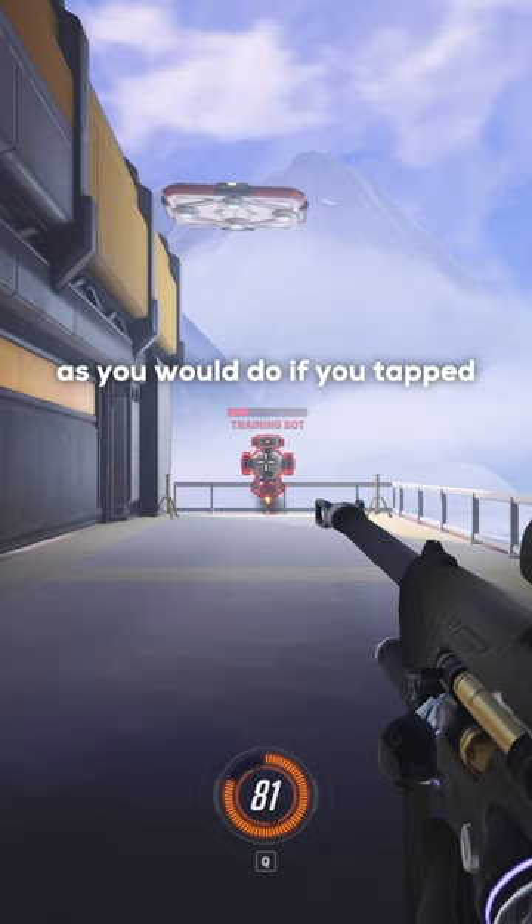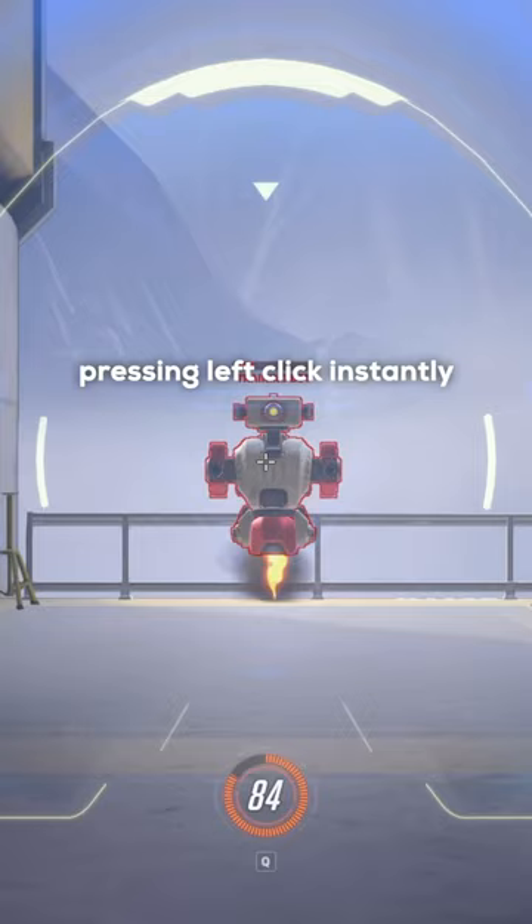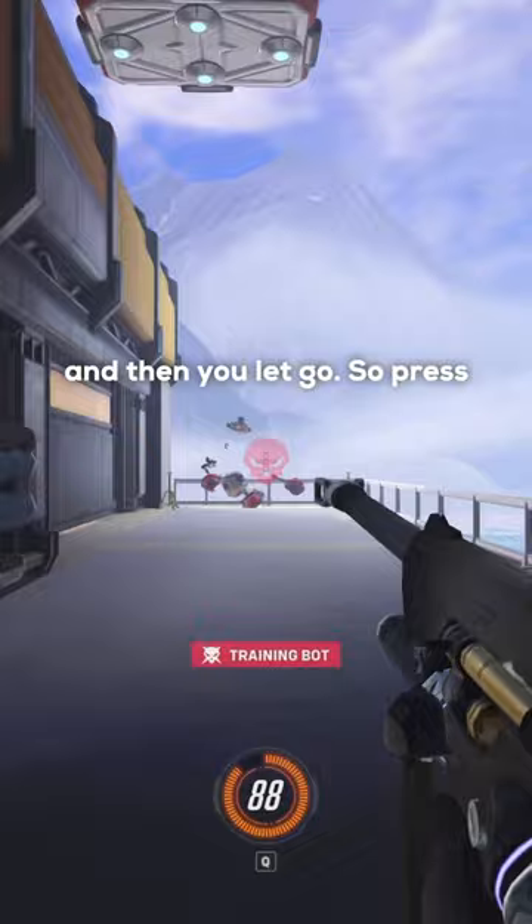After that, it's as simple as holding right click, pressing left click instantly, and then getting used to the timing after the shot. You see the shot and then you let go. So press and hold right click, press and hold left click, and then unscope when you see the shot.